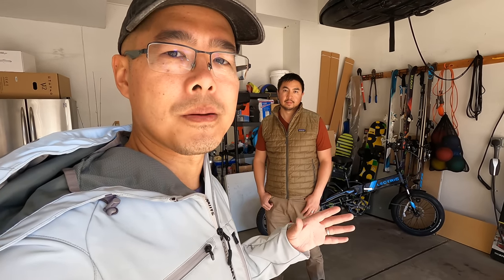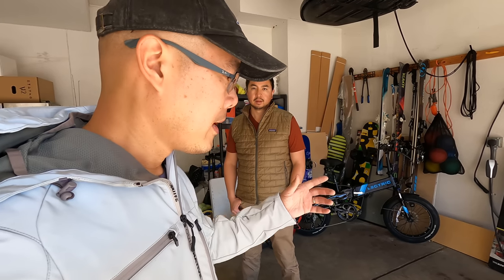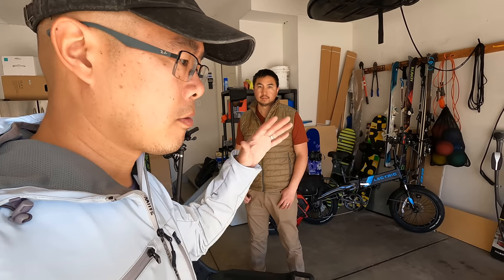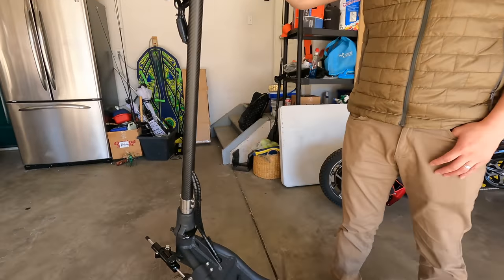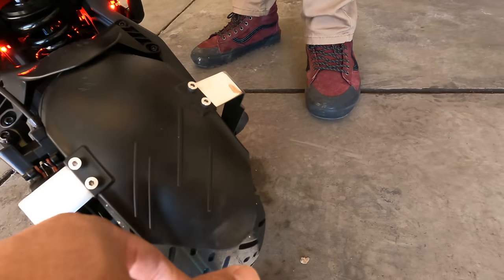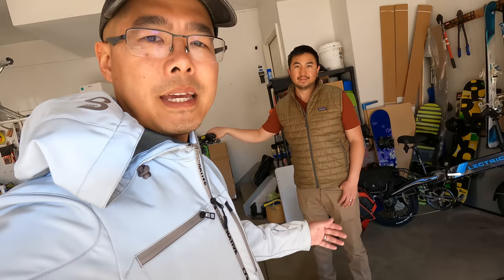If you're going to spend this much money on an electric scooter, you want to make sure it arrives in good shape. Gen 1 came a little beat up, but this time — as you saw — it's double boxed with great packaging. We couldn't really find any damage except for a little rubbing at the end of the fender, and I can't even tell if that came from the packaging or if it was just how it came from the factory.